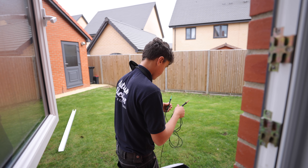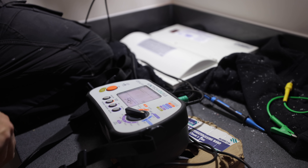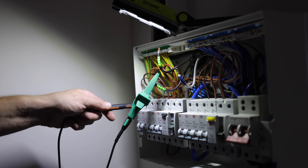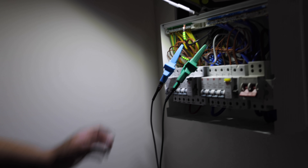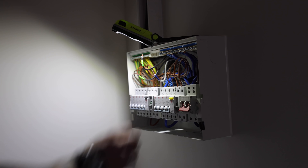Are you alright to unscrew them from the terminal and I'll do an insulation resistance test? Just make sure they're not touching obviously. Live to earth, live to neutral. Alright, I can go back on, Reuben. Yeah, cheers mate.